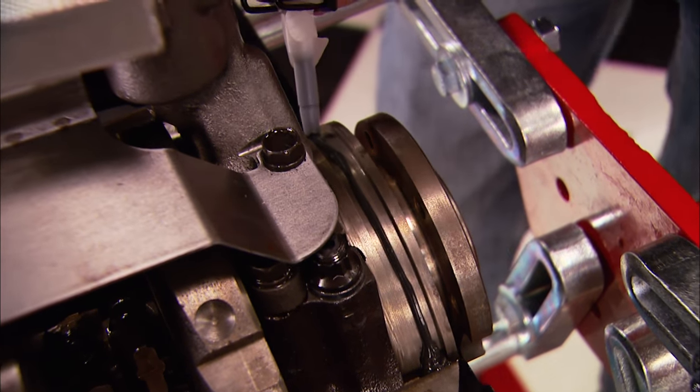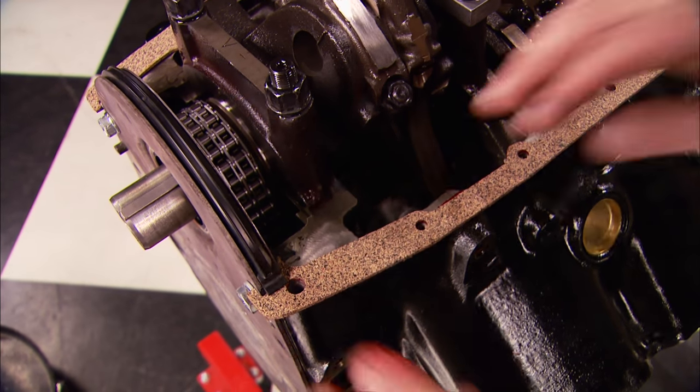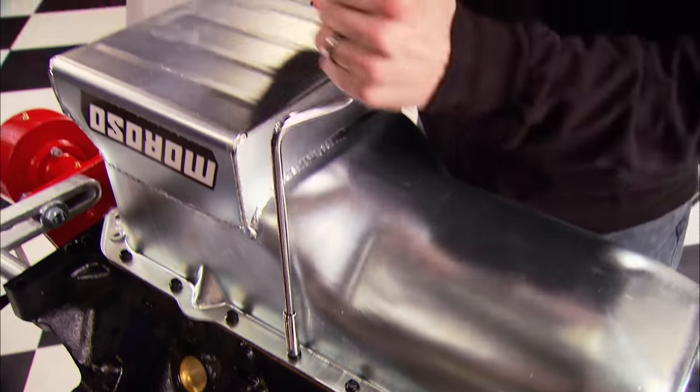After laying a bead of silicone down, we can put our front and rear seals in place. Then we can lay our Mr. Gasket Ultra Seals in place and drop on the oil pan, which is a seven-quart pan made by Moroso for the 455.